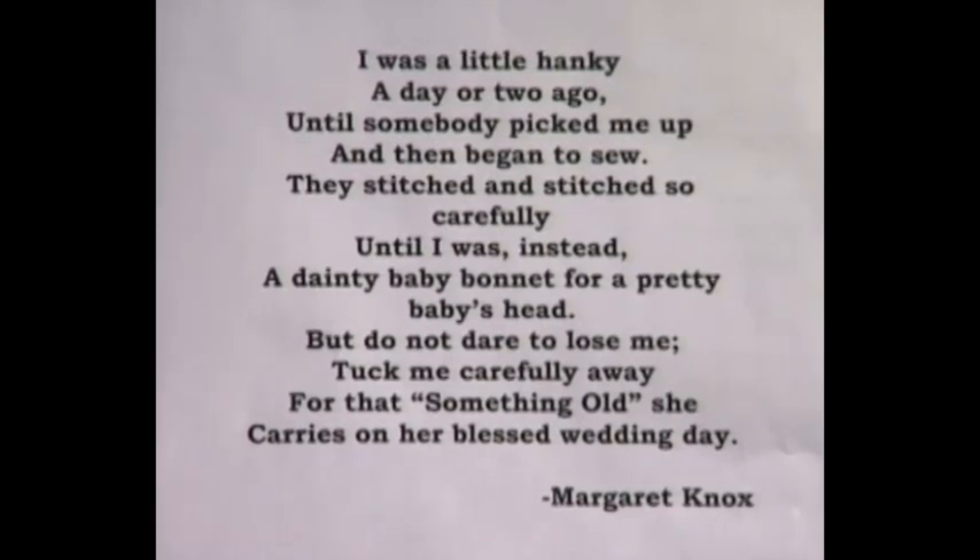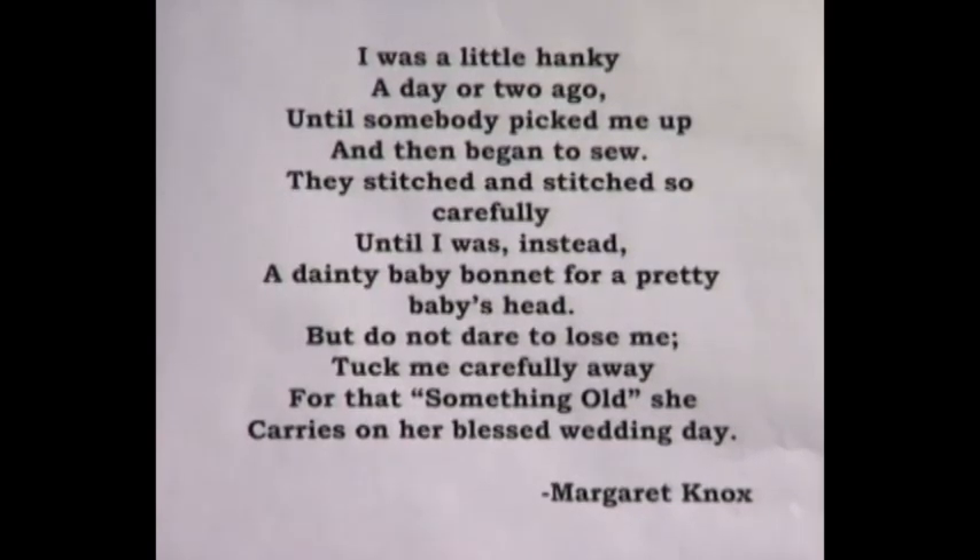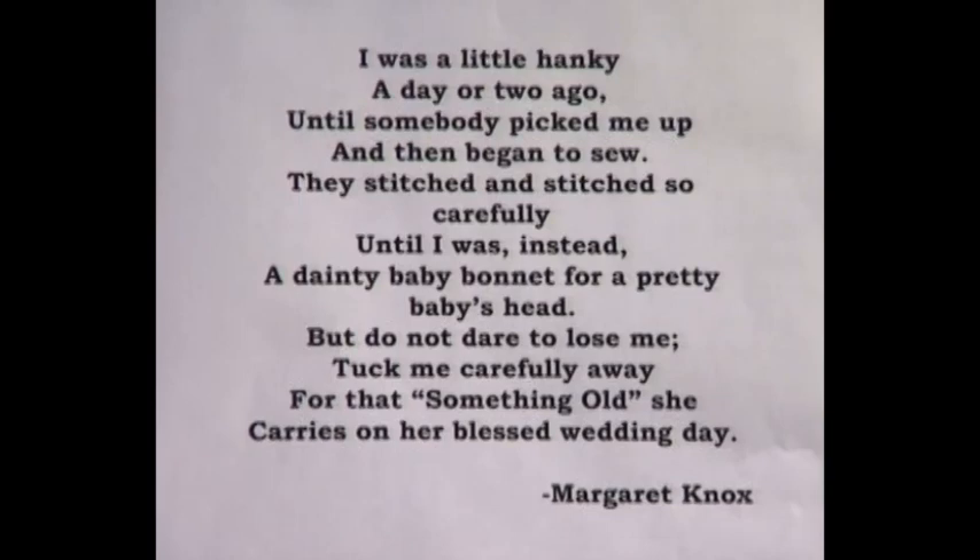"I was a little hanky a day or two ago, until somebody picked me up and then began to sew. They stitched and stitched so carefully until I was instead a dainty baby bonnet for a pretty baby's head. But do not dare to lose me — tuck me carefully away for that something old she carries on her blessed wedding day." By Margaret Knox.